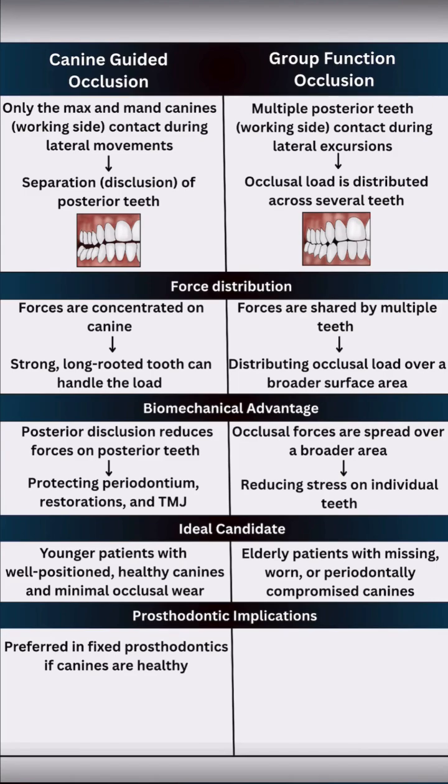Canine-guided occlusion is preferred in fixed prostheses — crowns and bridges — if the canines are sound and can support the load. Group function is more common in removable prosthodontics where canine guidance cannot be achieved.